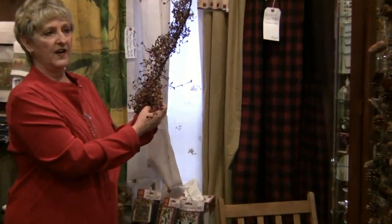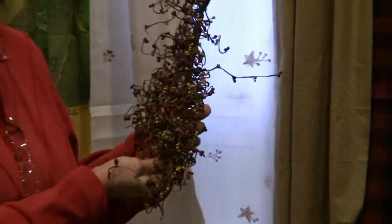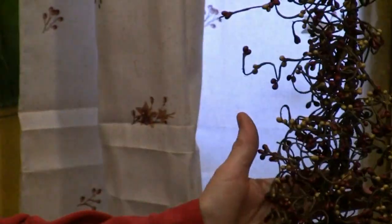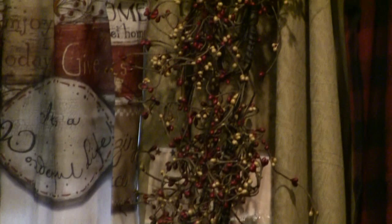There are a couple more things I really wanted to tell you about that we don't have on our website yet, but eventually we will — we're just starting this. It's the berry garlands. Our berry garlands have always sold well; we've never quit selling them. This one is a really pretty one with mustards and burgundies that go great with the shower curtain, the welcome home placemats, and the star placemats.